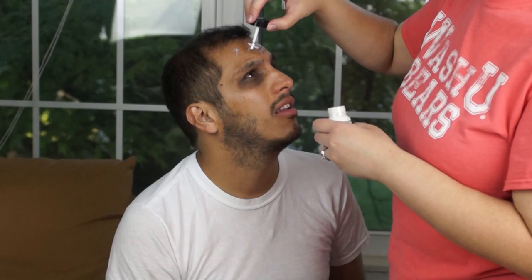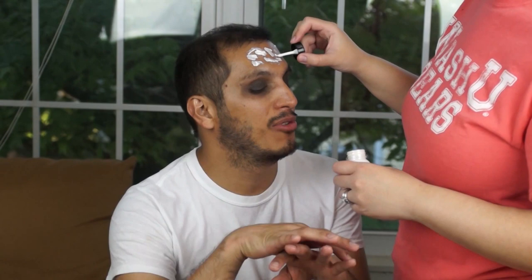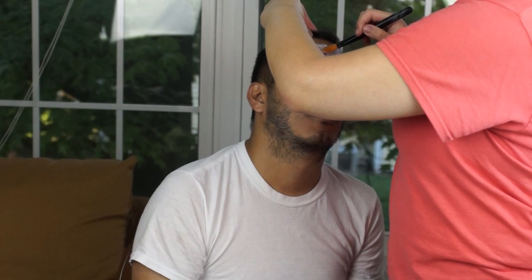So right now, after this, is where the harder part starts. You will need liquid latex, and with the liquid latex you're going to start applying it on the model's face anywhere you want to start. I started on the forehead as you can see, and to be honest I've never used liquid latex before in my life.